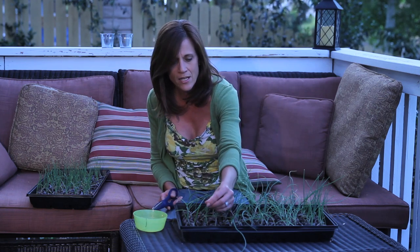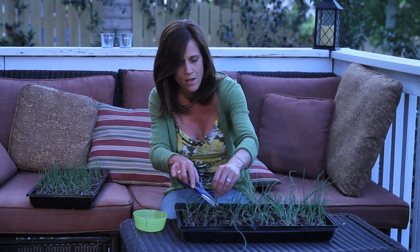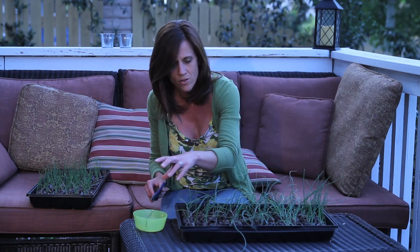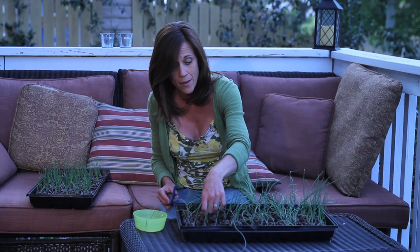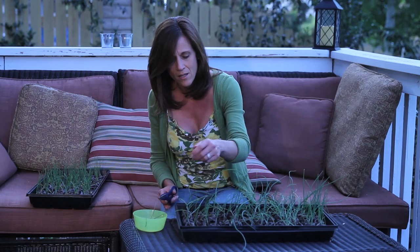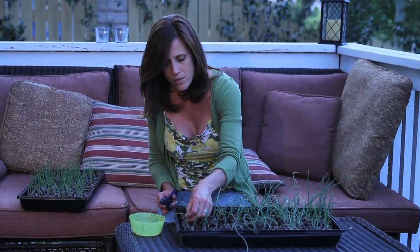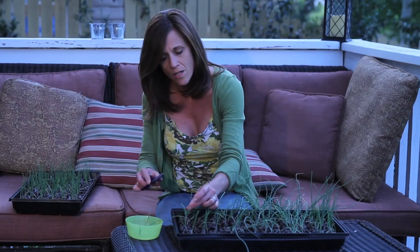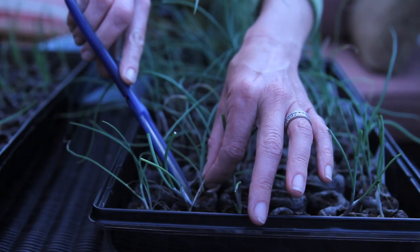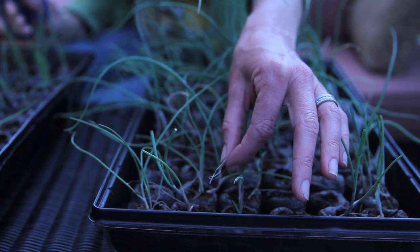If there are any seed husks left on top, you can trim those off. It helps give your onion seedlings a quick little start, and trimming off all these extra leaves also helps them develop the bulbs a little bit quicker. There are also some little dead parts in here that you can clip off, so that all the energy goes into those little developing onions. So that's just a little tip I have for you today.